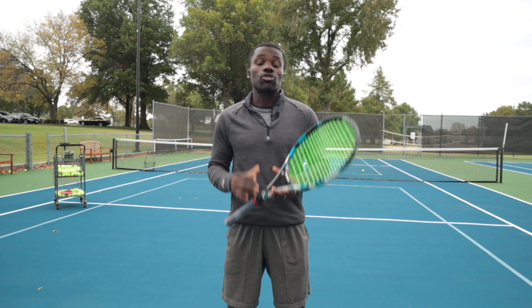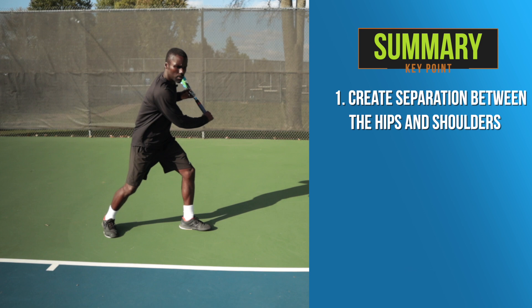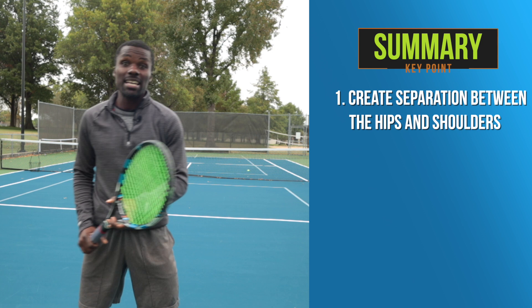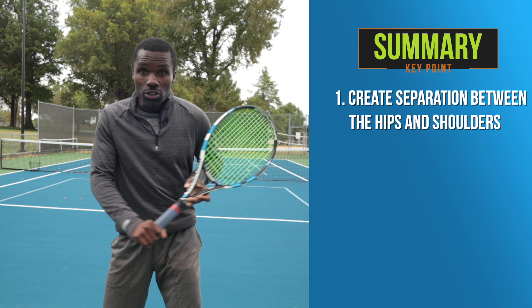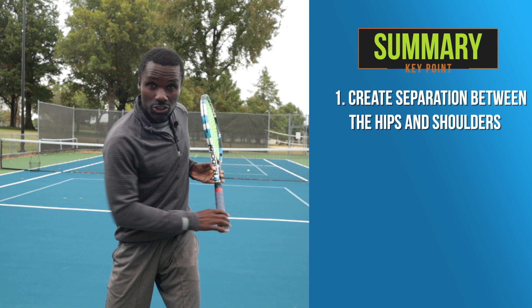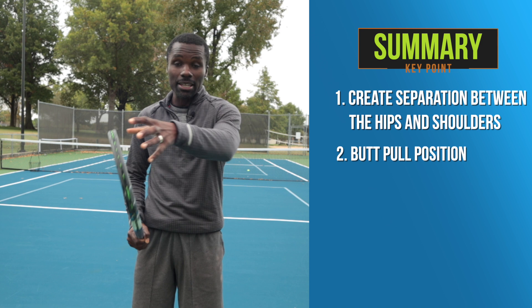In summary: first, when taking your racket back, create separation between your hips and shoulders and load that outside leg. The biggest mistake most players make is running to the ball with no separation, or thinking they're separated when their shoulders and hips are actually facing the same direction. You can feel the stored energy in proper separation. Second, make sure you get into the slot position — the butt pull position — that hammering position where you leverage the handle down so the head moves a lot more.